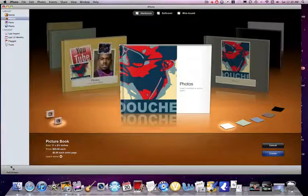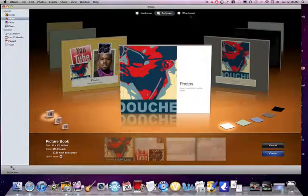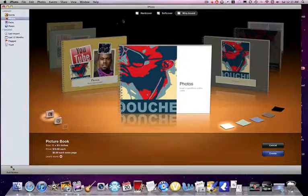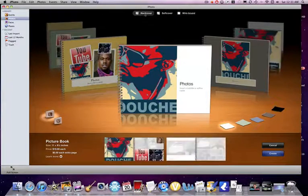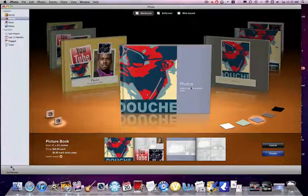Then you have a bunch of different layouts. They do charge you — I'm guessing by the materials — so softcover is $19.99, wirebound is also $19.99, and hardcover is $29.99. And here we have all these wonderful little pages that we can click on.